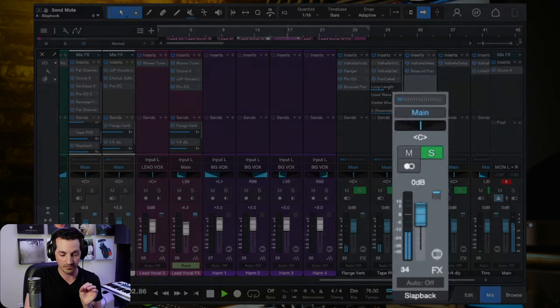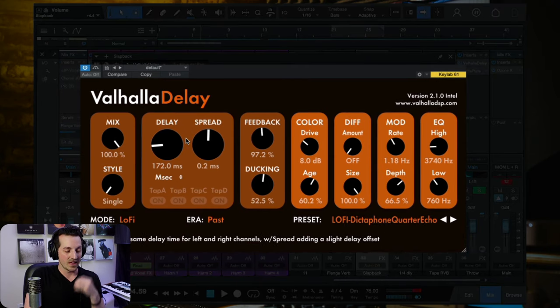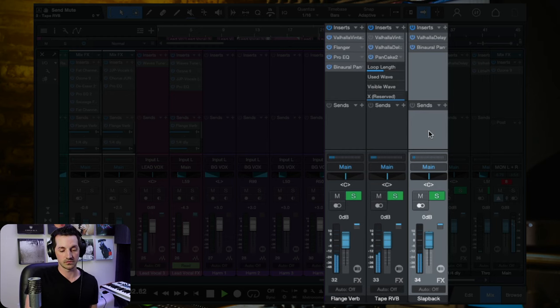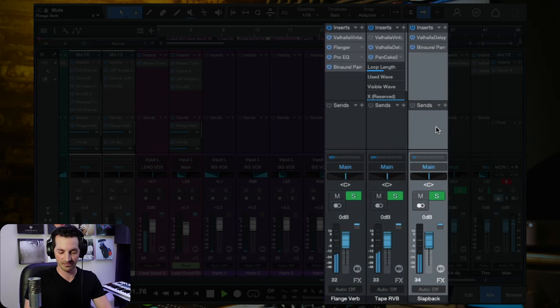The third effect — probably the most important reverb or delay in this entire series — is the slapback delay reverb. That is such an important effect in this song. Combining all three — flange verb, tape reverb, and slapback delay — creates the full psychedelic vocal sound. So that's step number four: make the vocals sound great, and then completely ruin them with reverbs and delays.